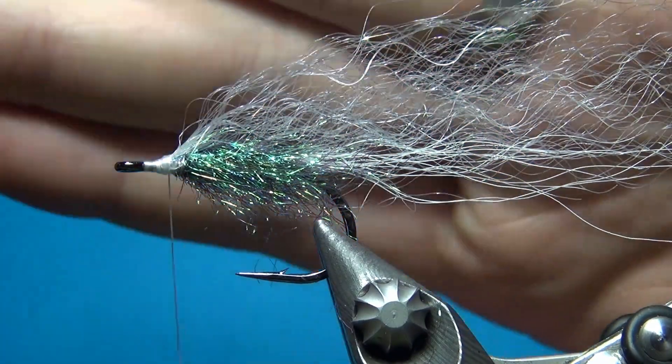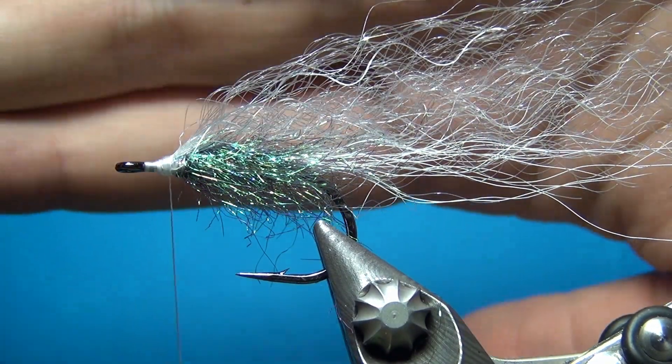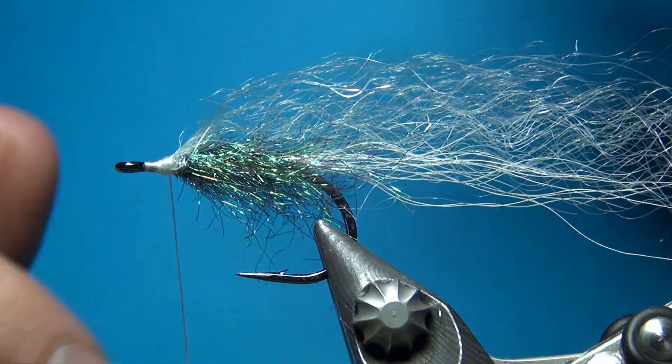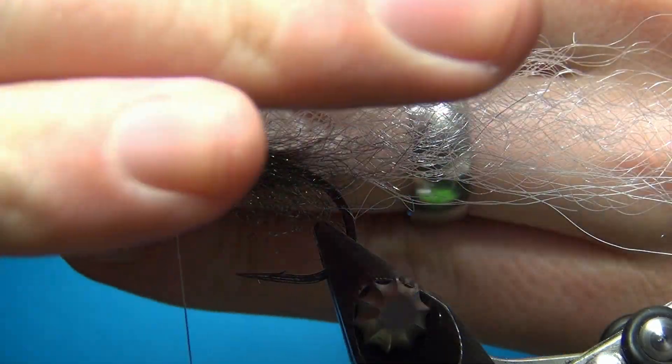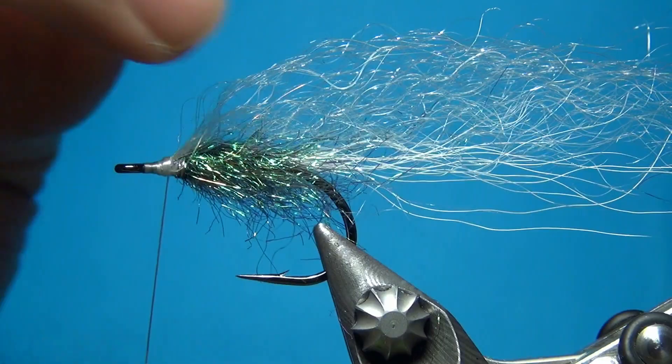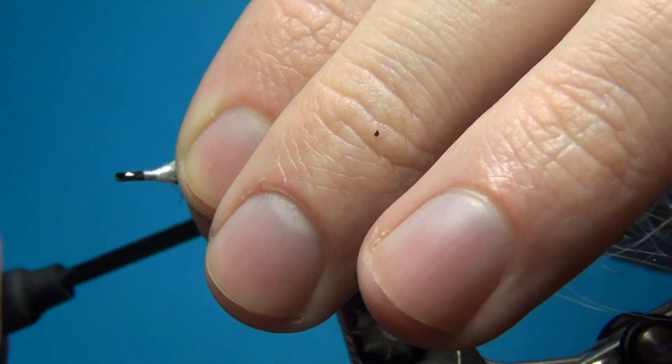Now we have the back finished — it's maybe a little bit difficult to see. But you can see that this remains quite translucent while we have some bulk as well, which is building up just due to these really crinkled or waveform fibers.